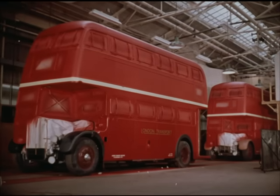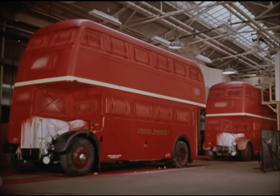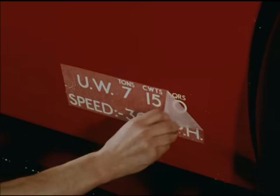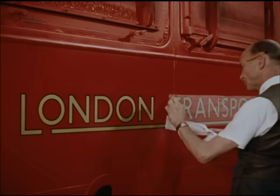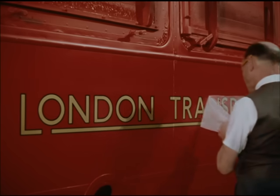Between three and a half and four years to overhaul the entire standard fleet — that's about 44 buses every week. In a few years' time, it'll be nearer 60. But at the moment, the buses come out of Aldenham at the rate of one every hour.